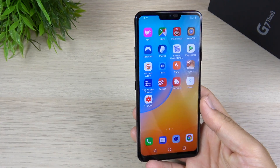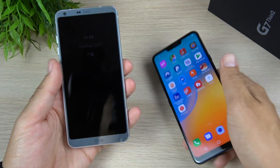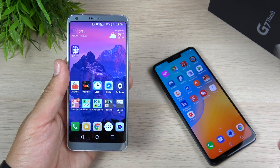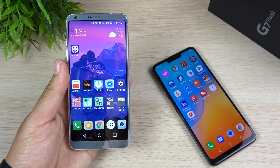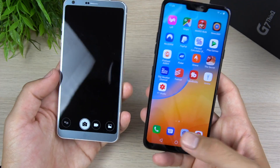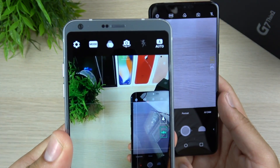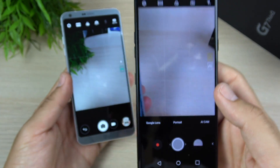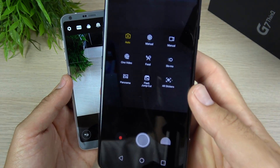Those of you looking for an improved camera experience over your LG G6, this is definitely the one for you. I don't think the LG G7 ThinQ has the best camera on the market — that crown still probably goes to the Pixel 2 XL — but it definitely improves on the quality of photos from the LG G6. The software looks better too; the G6 software looks a little dated these days, but the G7 ThinQ comes closer to the more modern feel with a lot of new modes.